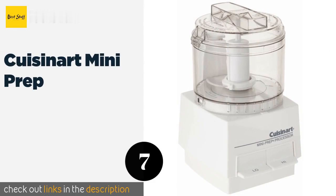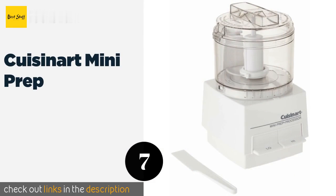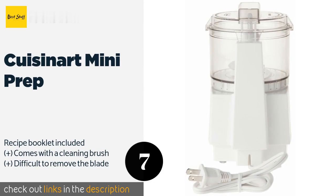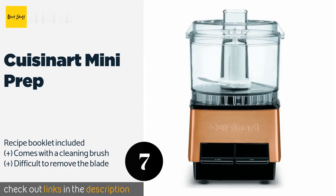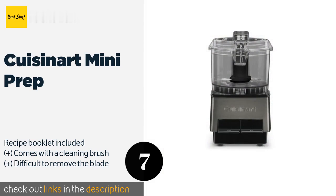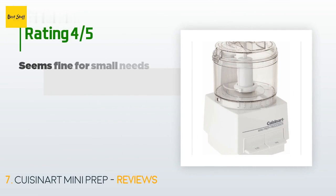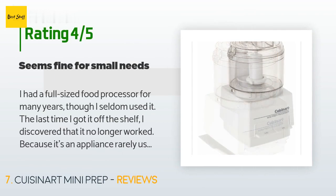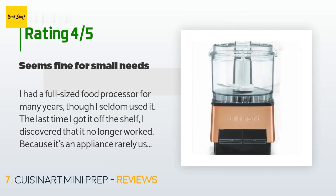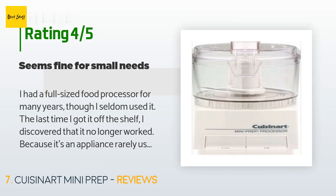The next product in our list is the Cuisinart Mini Prep. Featuring a 21-ounce bowl that's ideal for personal meals, the Cuisinart Mini Prep generates substantial power for a machine of such compact size. A large ridge on the lid makes it easy to grip and lock into place even with wet hands. The price is approximately $27. There are 1,039 reviews with an average rating of 4.7 stars. A customer said: I had a full-sized food processor for many years, though I seldom used it. The last time I got it off the shelf I discovered it no longer worked, and since it's an appliance rarely used, I chose not to spend money to replace it.